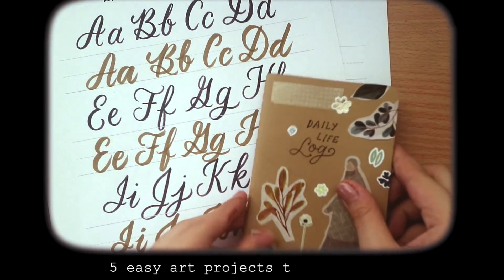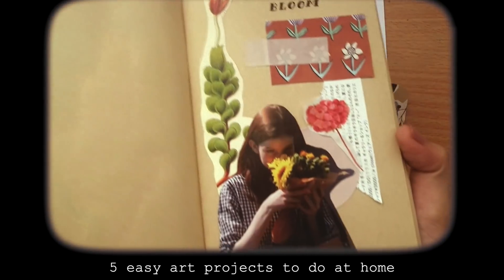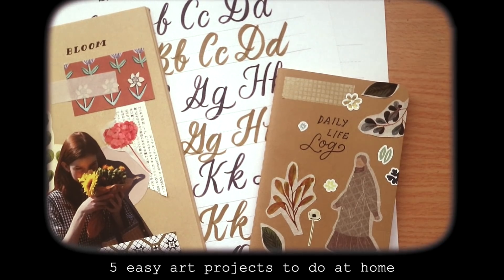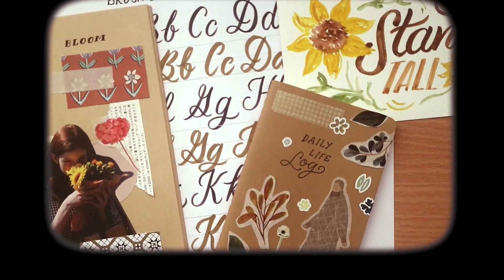Hey guys, welcome back to my channel. Today's video is going to be 5 easy art projects you can do at home. If you do lettering and or keep a journal, I'm pretty sure you have these materials in your current stash. If you want to know more, keep watching to see how to make these easy, simple projects that you can do right at the comfort of your own home.